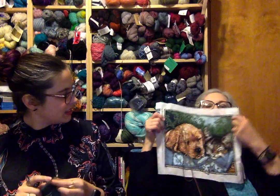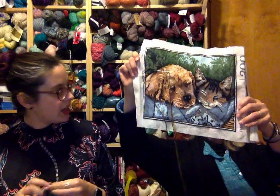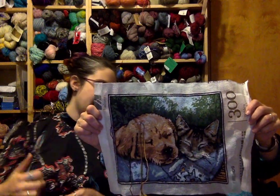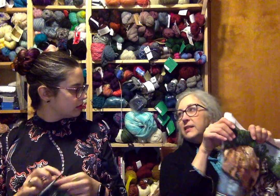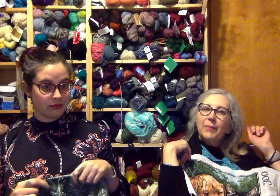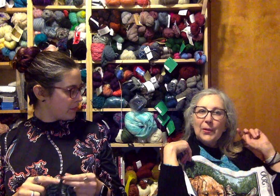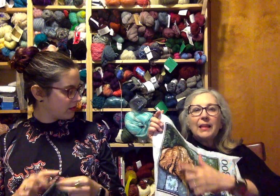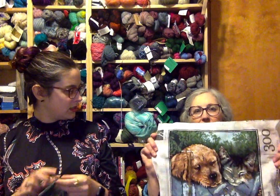Last week she had done most of the top part; this past week she finished the blanket section. The dog is nearly done with three colors of brown. The kit uses DMC cotton that is matte — not sold in the US, only in Europe — so she had to order additional white and black from Etsy to have enough to finish.